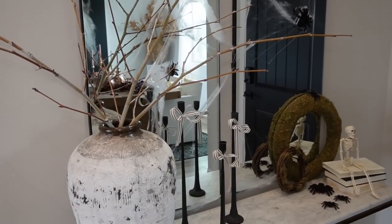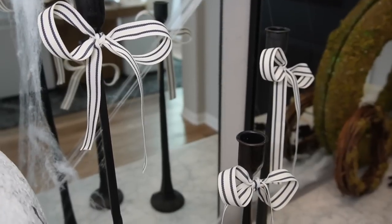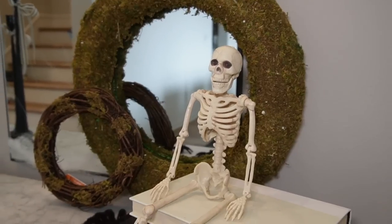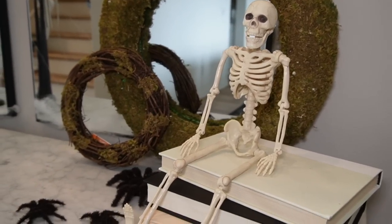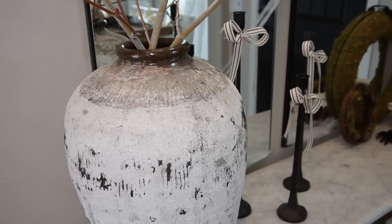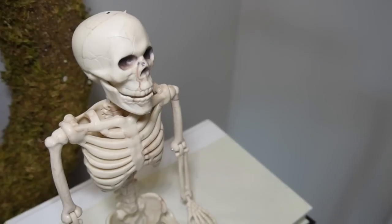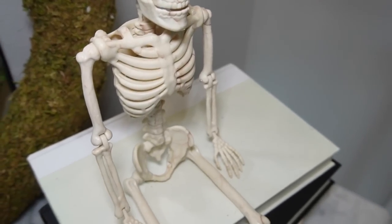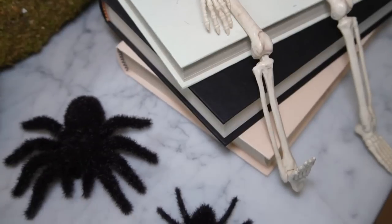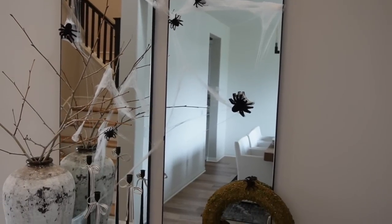This next style is a little untraditional for Halloween. Starting left to right: the vessel is from Restoration Hardware, paired with the same branches pulled from an outside tree; the black rod-iron candlesticks are from Amazon, and I tied that black and white ribbon from Michael's at the tops to add visual interest; on the right-hand side I have the two moss wreaths from Michael's — the big and the small — the same books of my husband's, the little skeleton on top, and then the spiders.